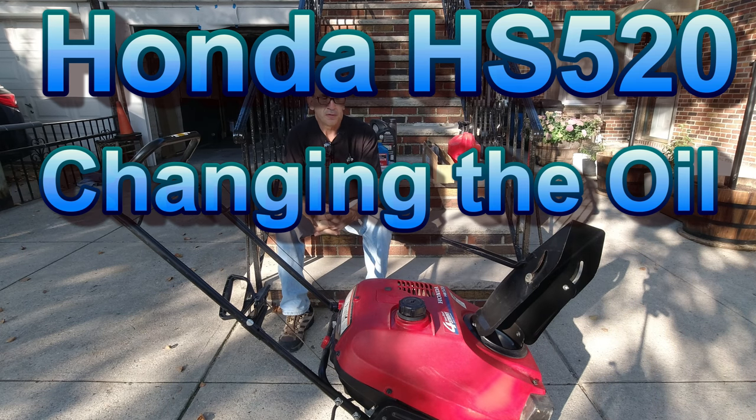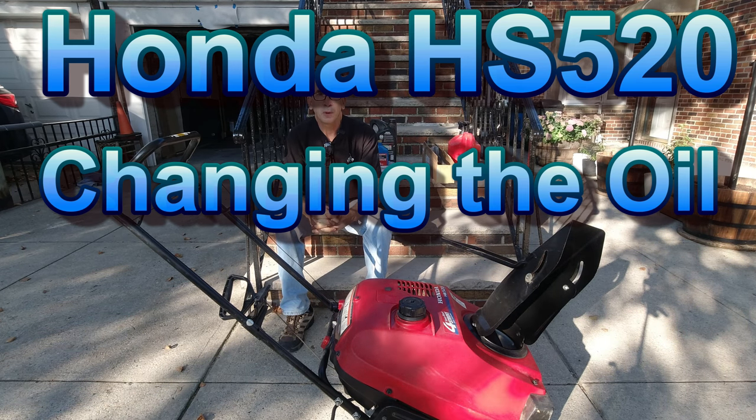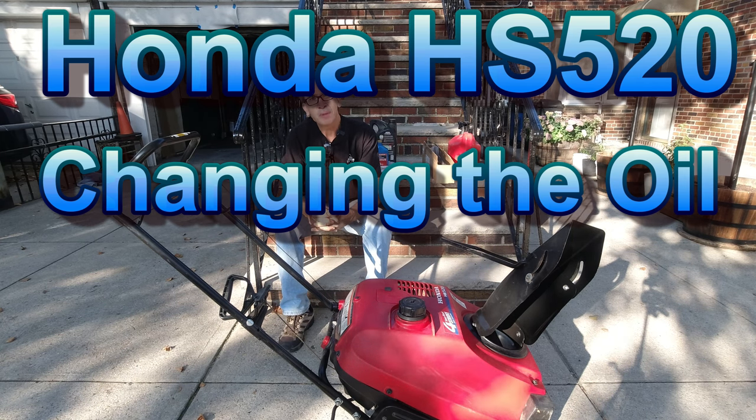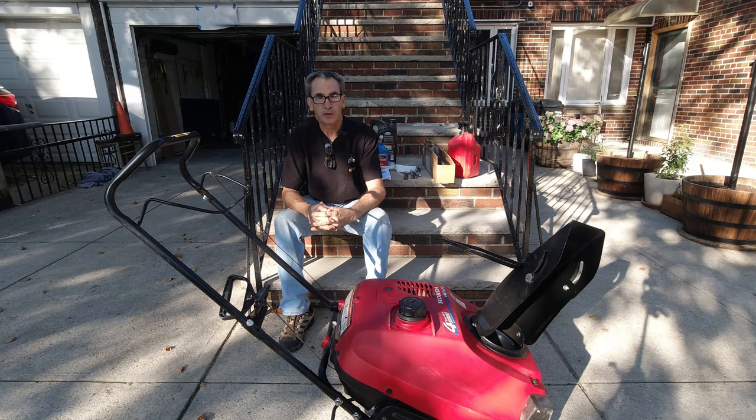Honda HS520 oil change. If you've never done an oil change, it may be quite difficult for the first time.